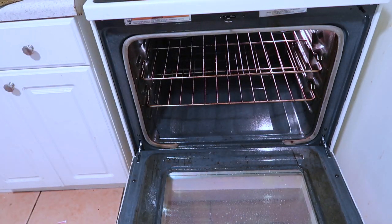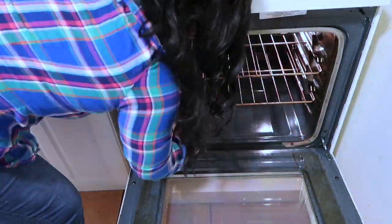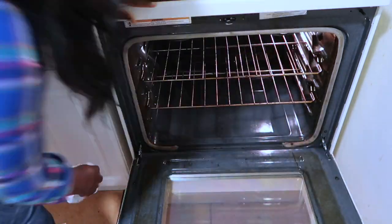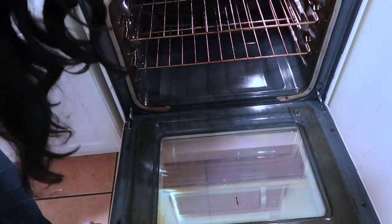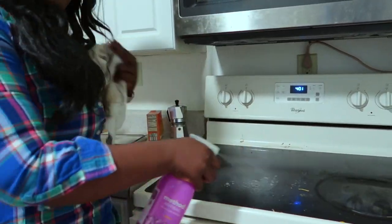Right here you see me spraying the Method surface cleaner, just to give it a clean shine. As you can see, I am not happy with the outside glass. I'm not sure — I think I have to go back and try another method, no pun intended, for the outside. So I finished it inside, and now I'm spraying the surface with a Method cleaner.